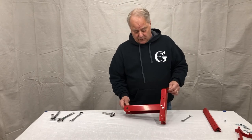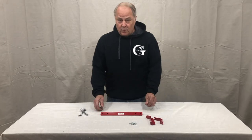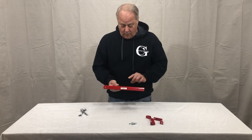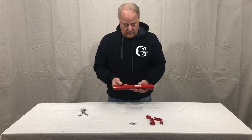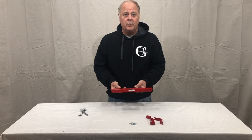Now we have our assembled receiver base and upright. We're ready to assemble the single arm. Here we're going to have the two holes in the face where our hooks will mount, and the center hole is where we're going to be mounting to our support arm or base.